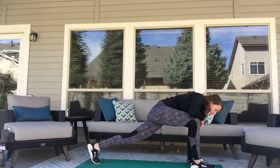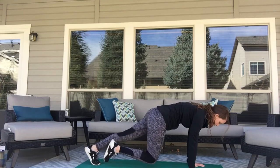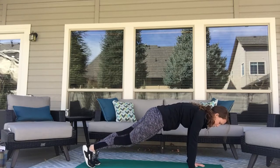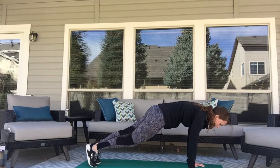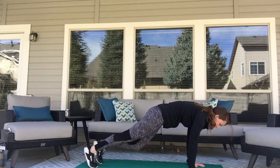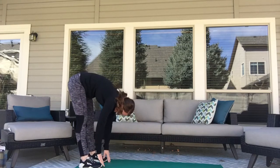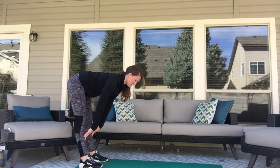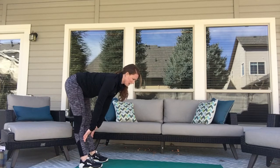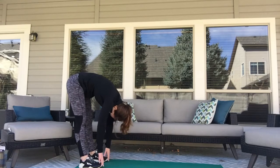And fold forward again. Come down to another plank. We're going to do eight knee to elbows — you're going to cross that knee to your elbow. One, two, three, four, five, six, seven, eight. Walk those hands to your feet again, trying to keep them straight. Let that body hang. Go ahead and bring your fingertips to your shins, bottom goes back, nice straight spine. And fold. And roll up.